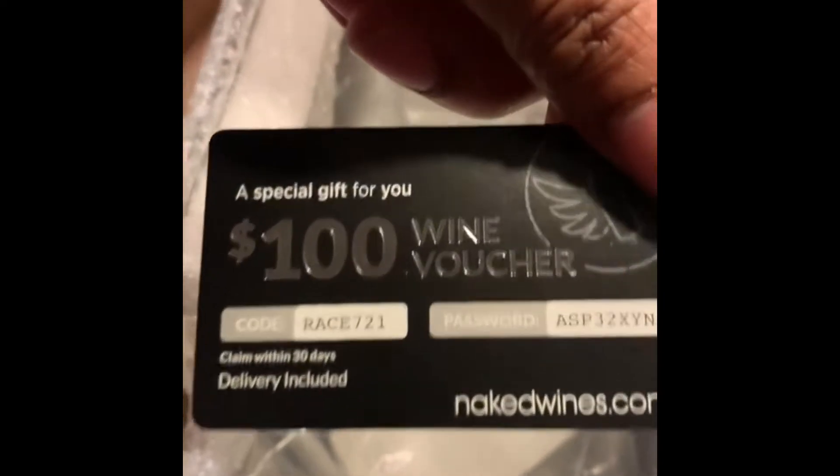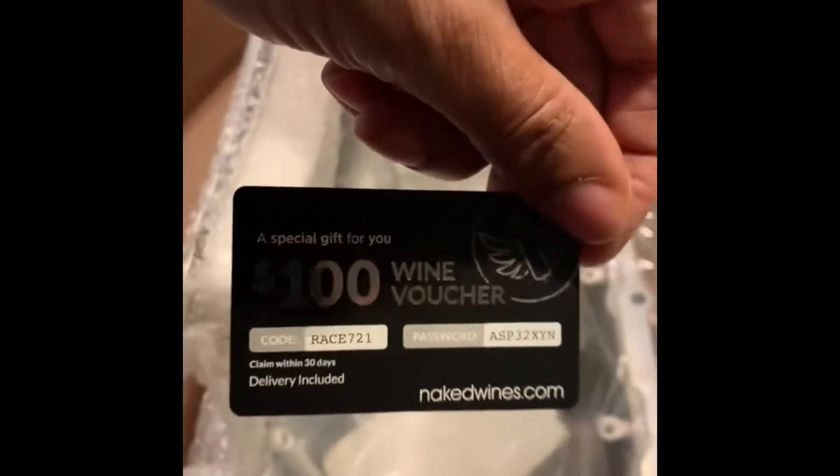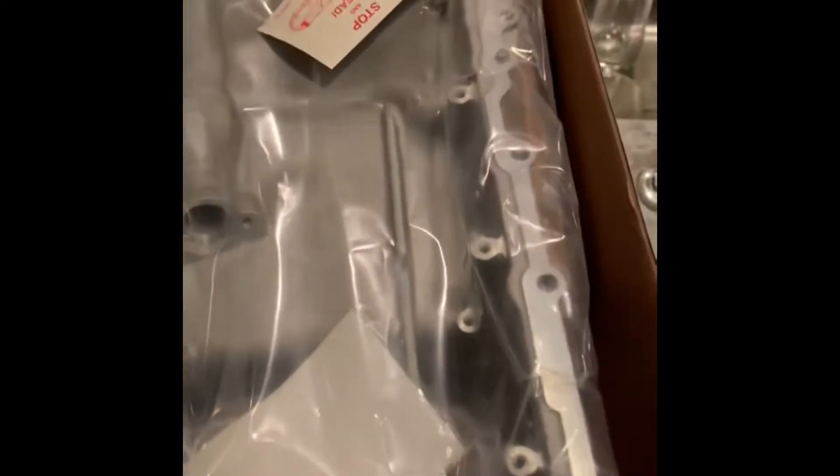Yeah, this is the muscle car oil pan for the Gen 5/Gen 6 LT swap. The box also included a NakedWines.com delivery with a hundred dollar wine voucher — I'll definitely be redeeming that, need to call my wife. But yeah, muscle car oil pan for the LT swap — as you all know my engine is a 2019, so Gen 6.